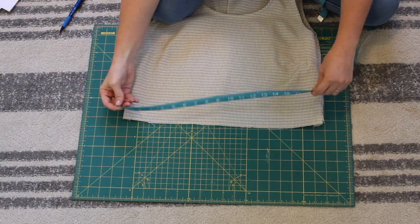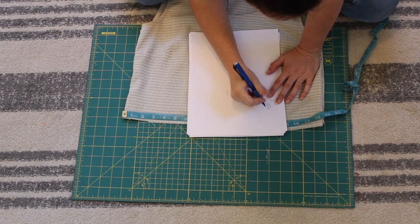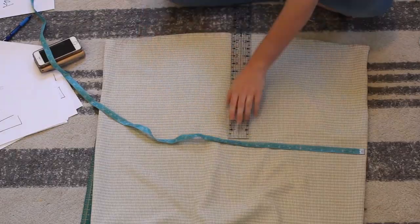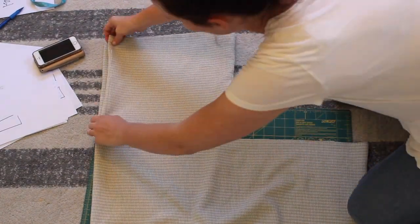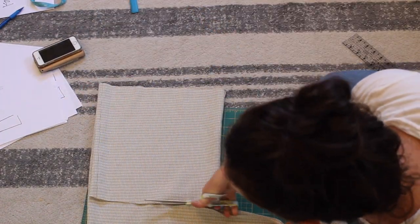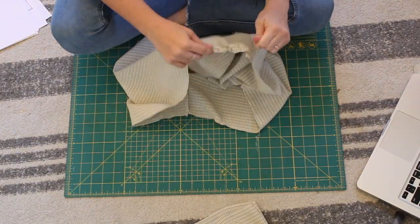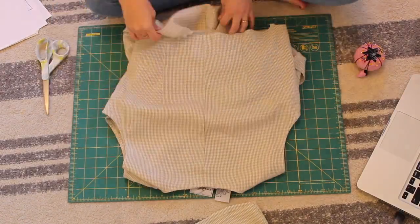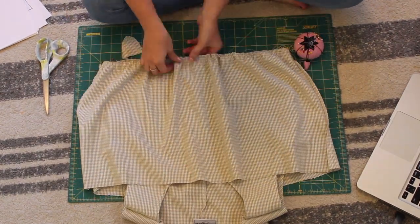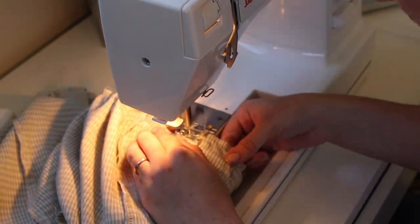Next for my dress I decided I wanted to do a tiered skirt with multiple layers. First I measured the bottom of my bodice to see how wide it was. I took that measurement and multiplied it by 1.2, and used that new number as the width for the next layer. I repeated that for the final layer. Once I had those cut out, I did a basting stitch across the top of each layer and started gathering them until each layer matched the width of the tier above it. Then I put each layer on with right sides together, pinned all the way around keeping the gather even, and sewed that in place.